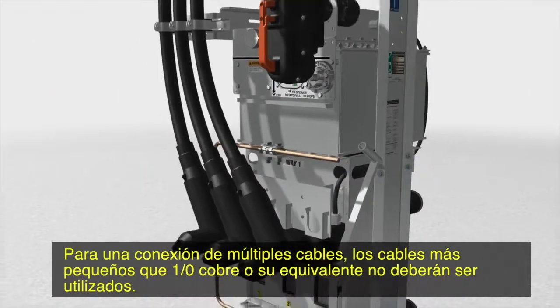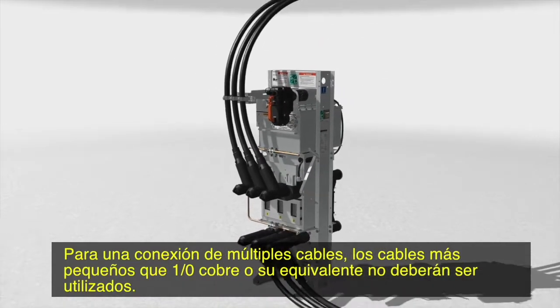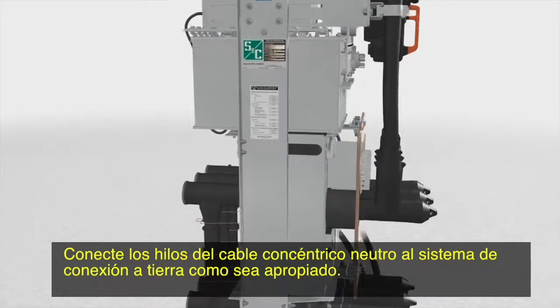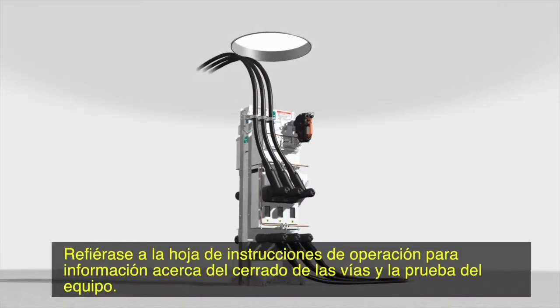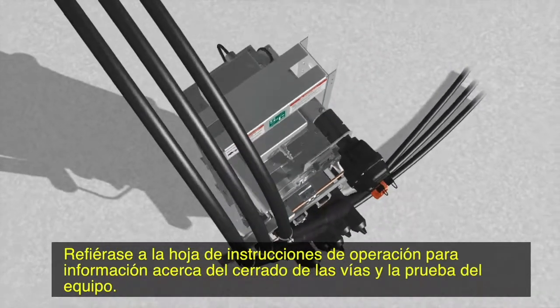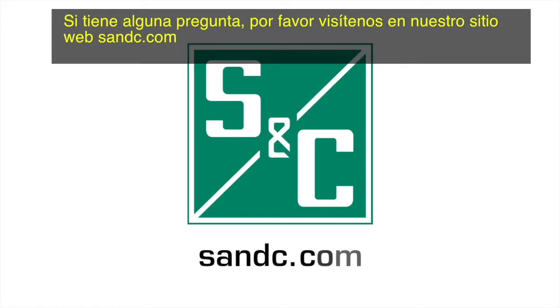For a multiple cable connection, cables smaller than 1-0 copper or equivalent should not be used. Connect the cable concentric neutral wires to the grounding system as appropriate. Refer to the operating instruction sheet for information on closing the ways and testing the switchgear. We hope you have found this video informative. If you have any questions, please visit our website at snc.com.